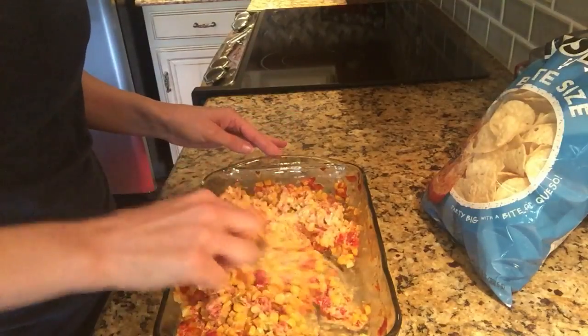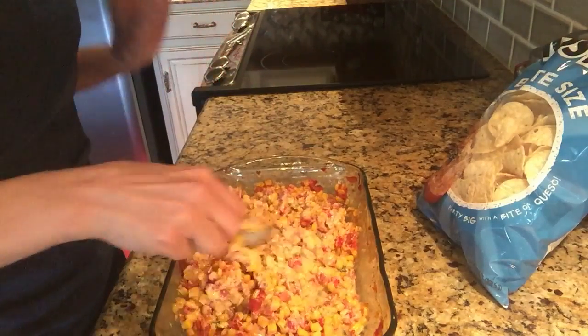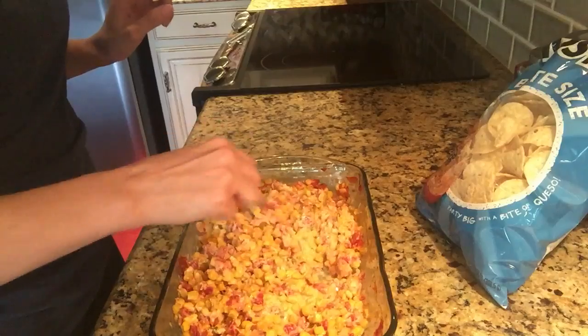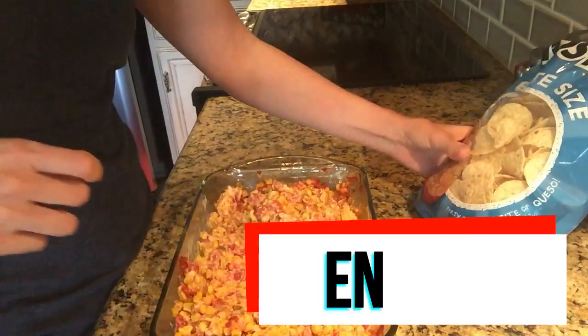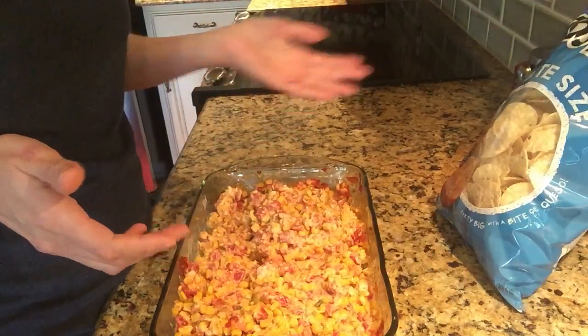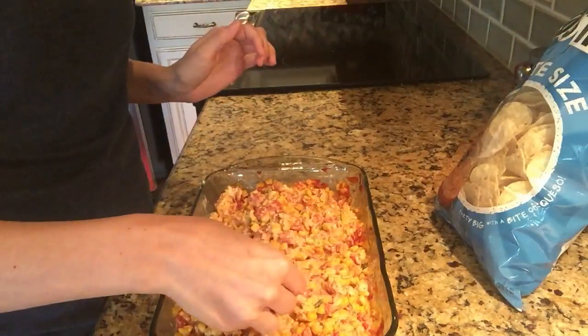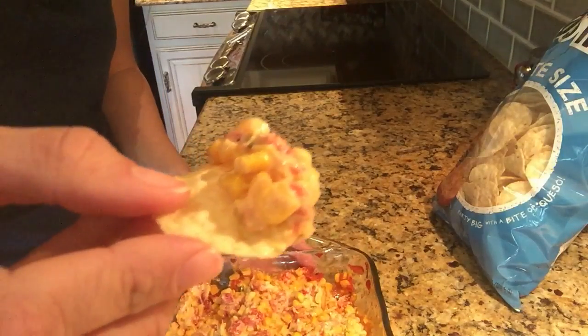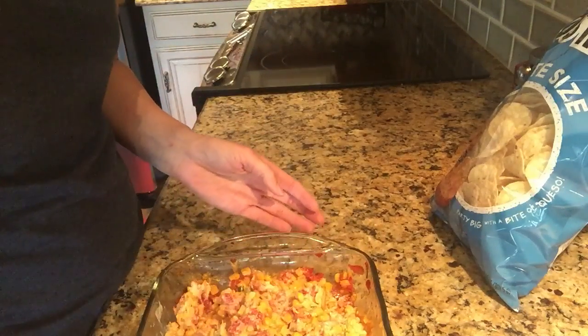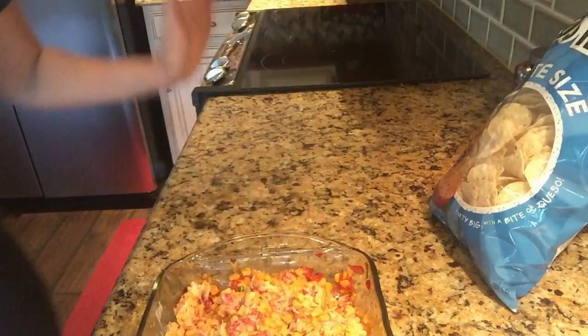It's still extremely warm, and the beauty about this is that it is so good hot, so good warm, and even a little bit cold too — just so delicious. You would simply take whatever chips you want, and you could actually just eat this straight up if you wanted to, but I love taking the chip and scooping it up. I mean, how good does that look?